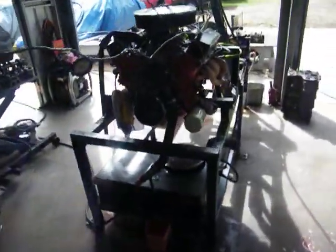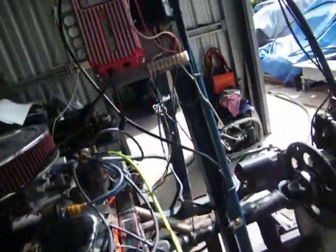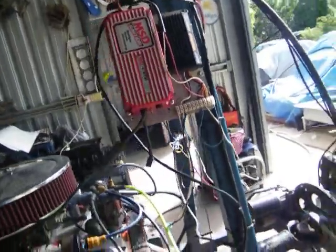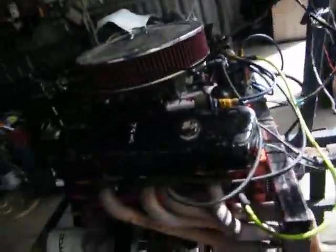This is just a turbo engine I've built. It's only 7.5 to 1 compression and makes 260 horsepower. It's got an MSD 6 BTM on it. The turbos haven't been fitted to it yet so I'm just running the engine to make sure it runs okay.